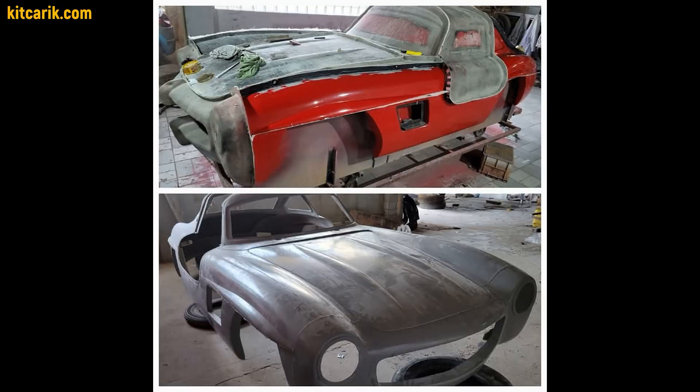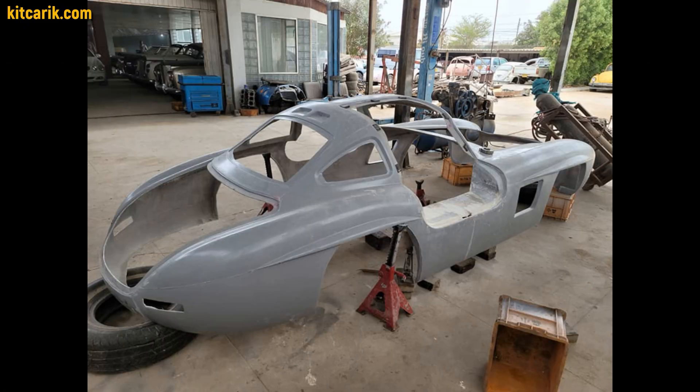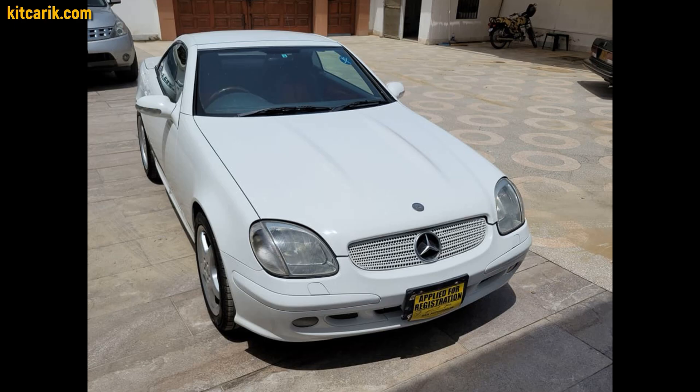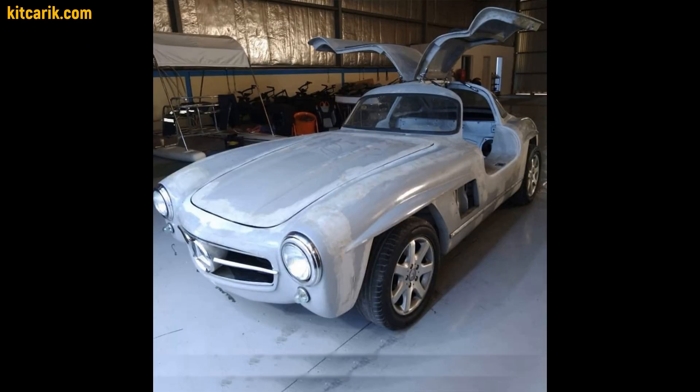He covered the car buck with putty and painted it before further work with epoxy resin and fiberglass. After that, he made fiberglass molds, and later a ready fiberglass body. At the end, he installed this fiberglass body on a Mercedes SLK donor car and made a legendary Mercedes 300 SL Gullwing.